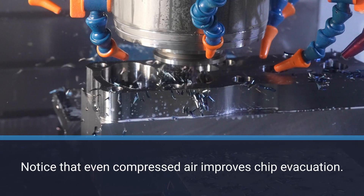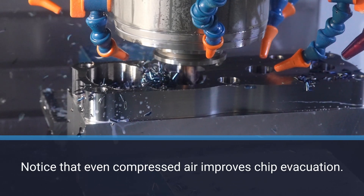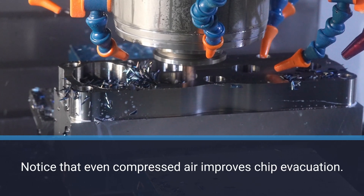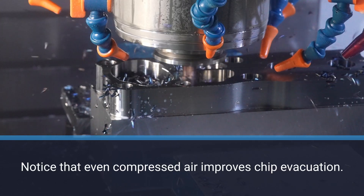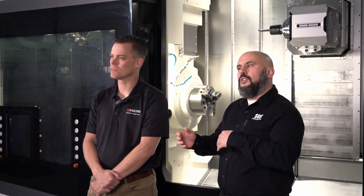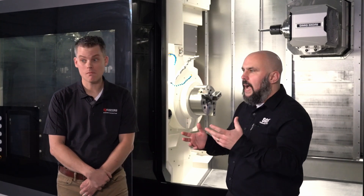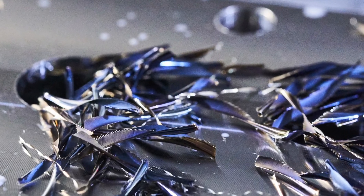There are several advantages to getting proper chip evacuation from the work area. Proper chip evacuation allows for higher feed rates, longer tool life, and more automation with less downtime, because there's less time for the operator to clean out chips. Getting the speed and feed right are critical for chip size. Generally, larger chips come from higher feed rates and are often easier to manage — however, that's not always the case.